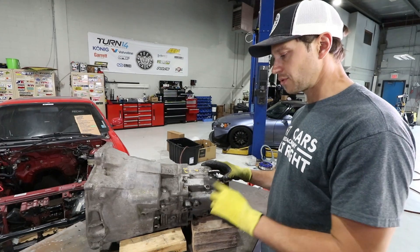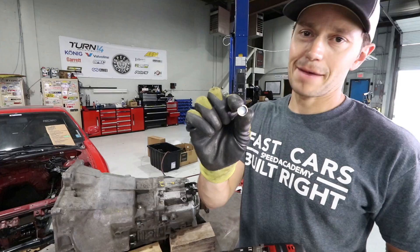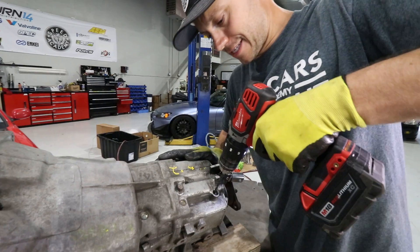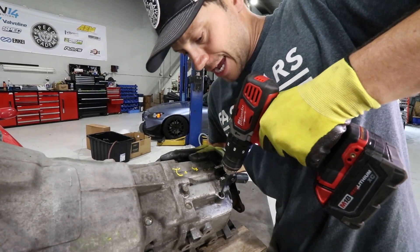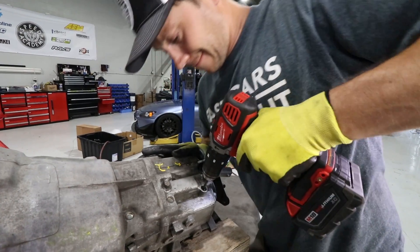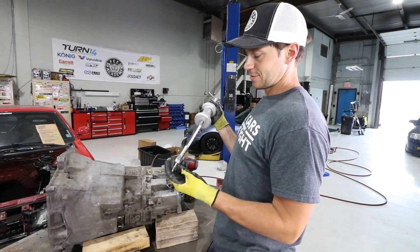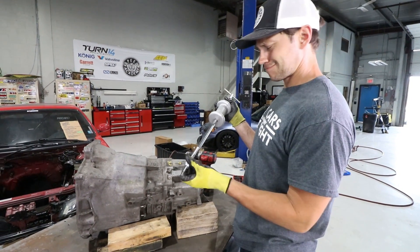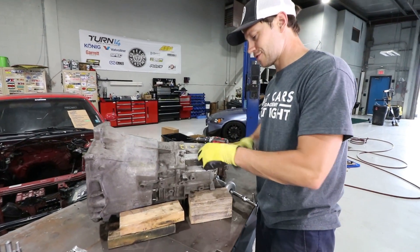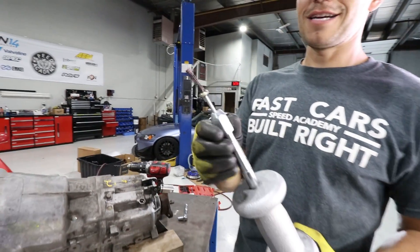We're going to start off by doing the first three gears. There's really no way to remove this cap without destroying it - that means you've got to drill a hole into it, because otherwise you're going to be here all day trying to pry it out. A slide hammer is pretty much the way to go here. You could probably make your own, but we've got one kicking around. There it is.